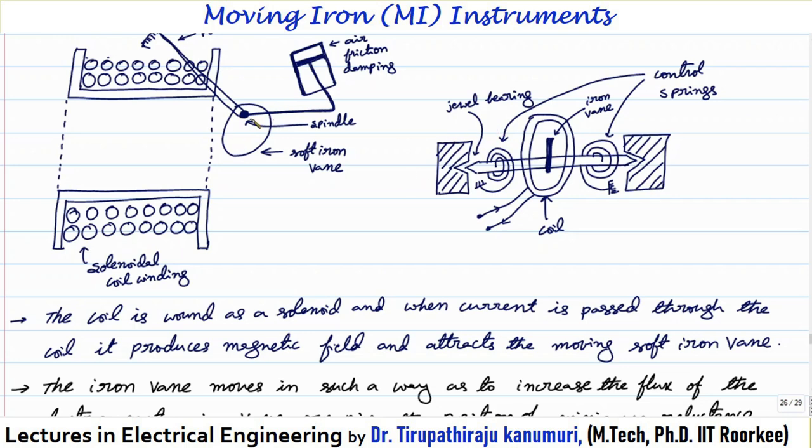This is the side view of the instrument. The spindle is connected on both sides to jewel bearings, and two springs are used — one spring wound in the clockwise direction and another in the counter-clockwise direction. Together they produce the required controlling torque. This is the iron vane and this is the coil. Whenever the coil gets magnetized, the iron vane will be attracted towards it.